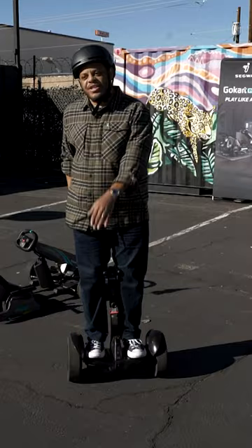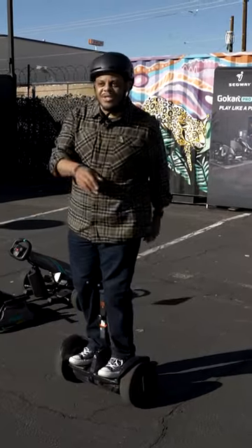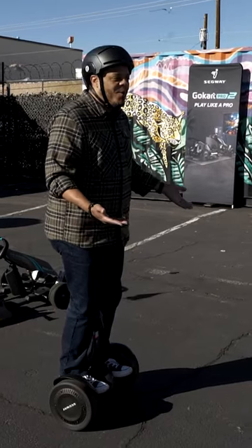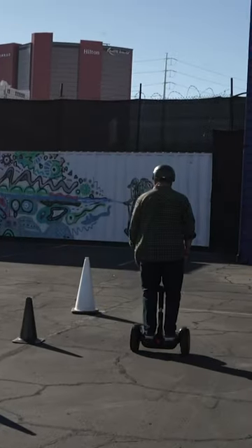This is the third mode — you can actually use this to get around when you're not scooting or playing video games, which adds a little bit more practicality to buying the whole package.